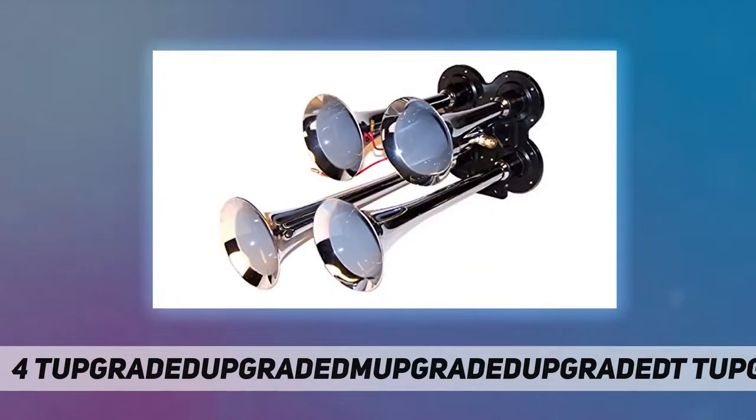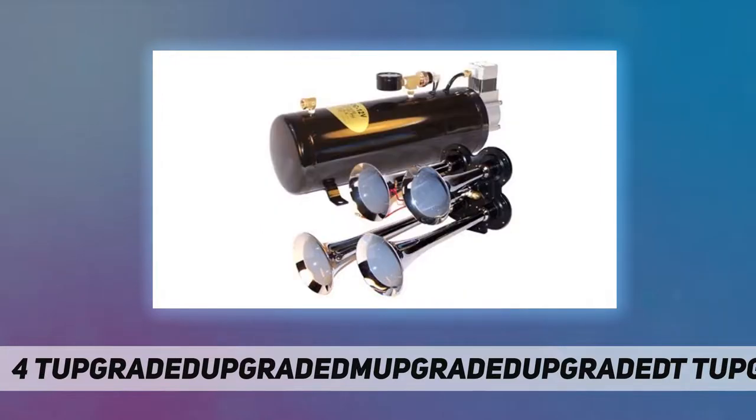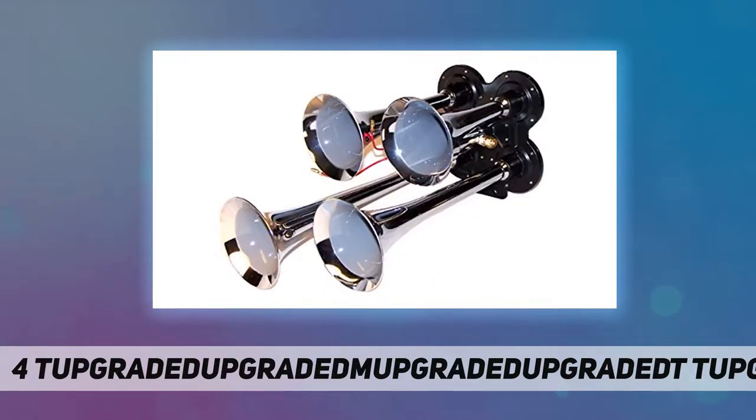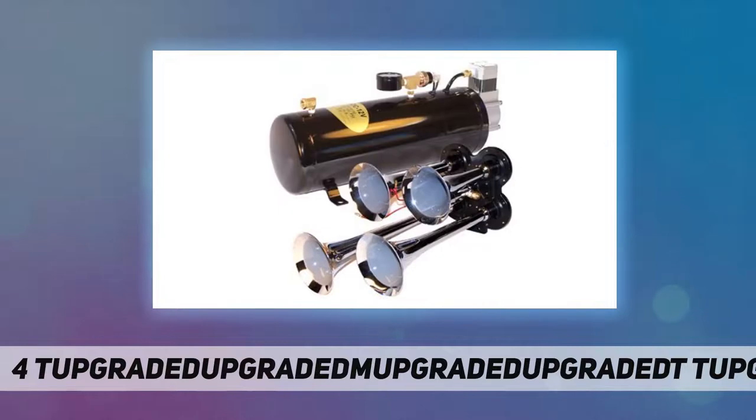Our specialized compressor kits will make your horns really sing. All of our compressor systems come complete with a 12-volt compressor, air tank, pressure switch, and mounting hardware. These compressor kits are built for performance and easy installation. Chrome quad compact air horn with 12V electronic solenoid, all-in-one air system with 110 PSI compressor and 3-liter air tank.